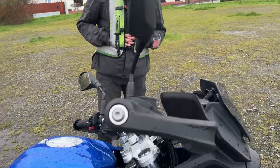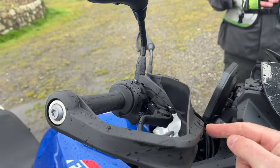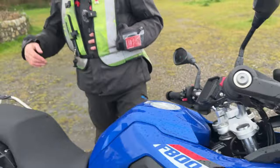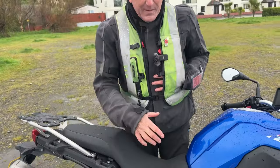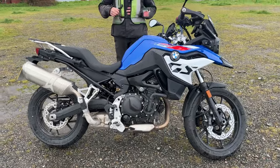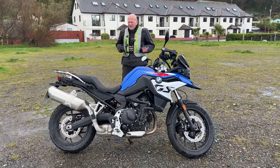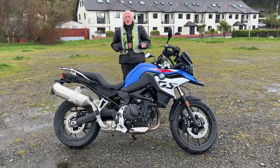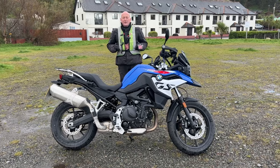Things like the hand guards are exactly the same as on the GS8s. For green laning, it doesn't come with a belly pan or anything like that so you'd have to retro-fit that. But if you were doing a back-to-biking situation — just getting back into biking — this would be a cracking bike to do it on.